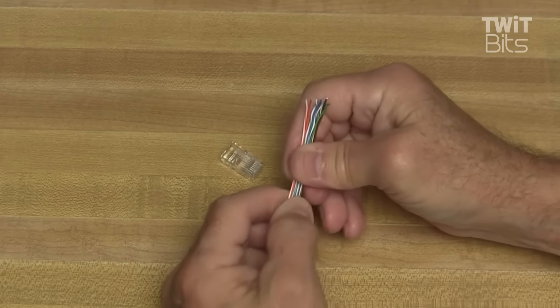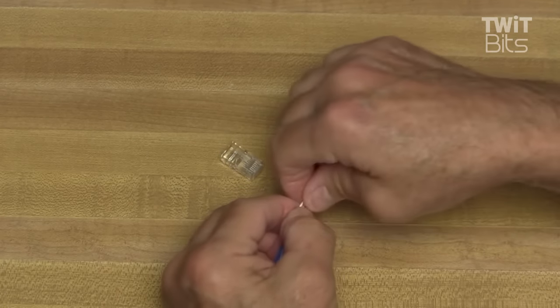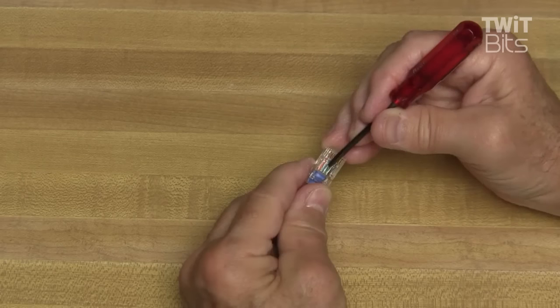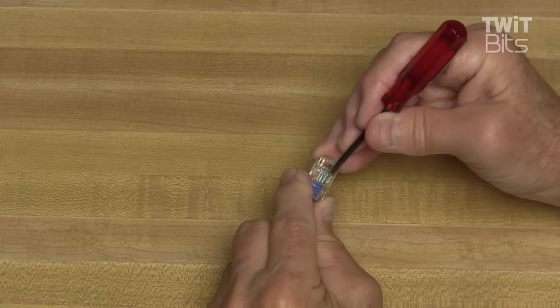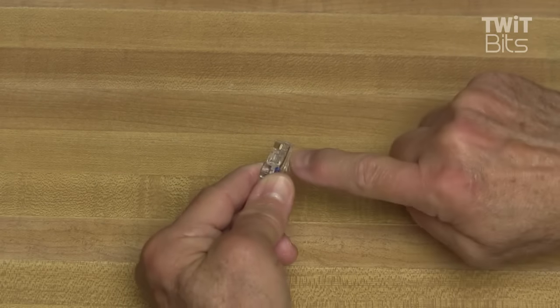The key to making this easy is exposing more wire than you're going to need, and doing the bending to make a memory on the wire so they stay in the order they should. Double-check that the wire stayed in the order they should when you push them into the connector. If you're making a cable for your rig microphone or some other specialty piece of gear, the wiring may be different than what we showed here.